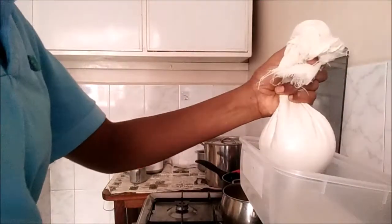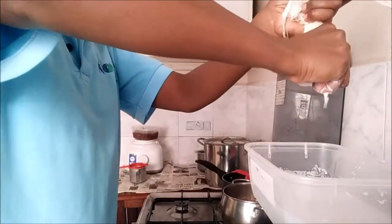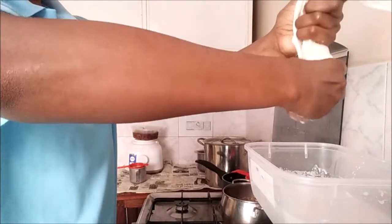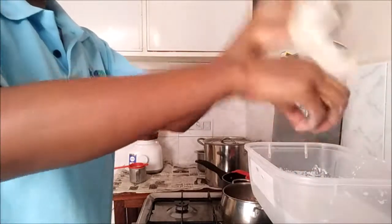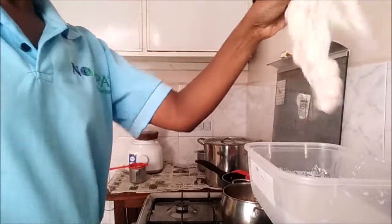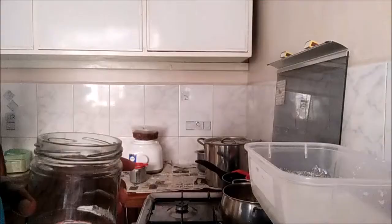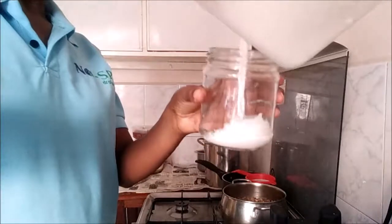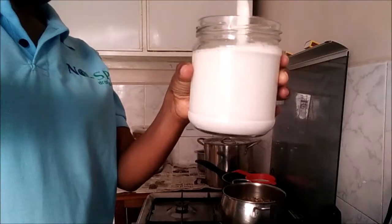I'm going to show you when I've finished. It's totally dry like that, then you have your almond milk. I'll just put the almond milk — see, nice sweet almond milk.